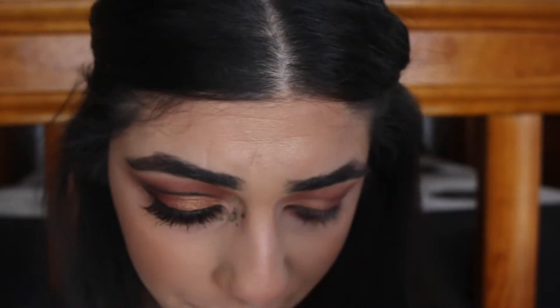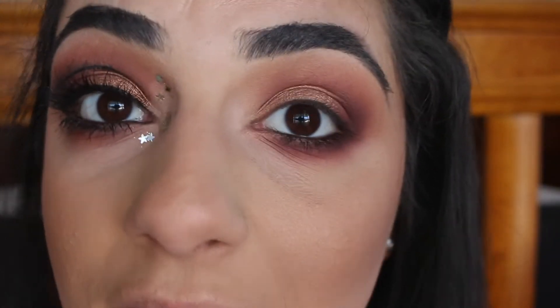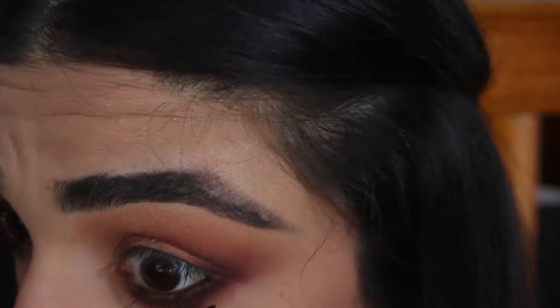I'm also going to get this color Punk, which is just a black — it's just a black — and I'm going to put that really close to my lower lashes as well.